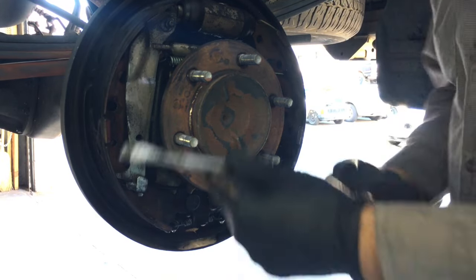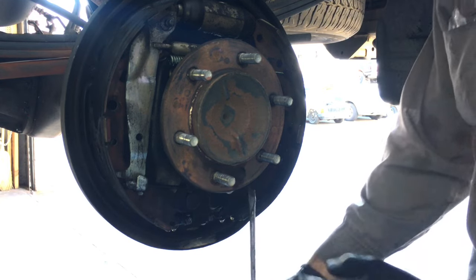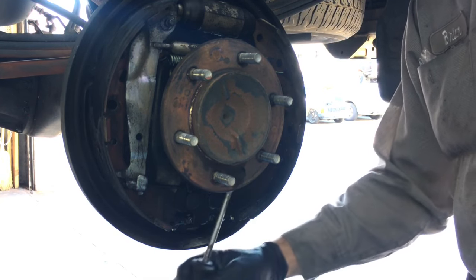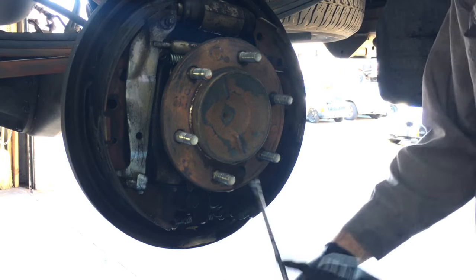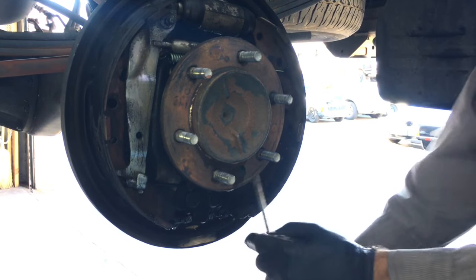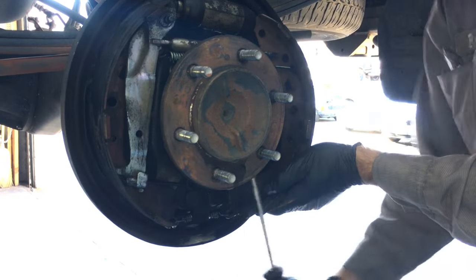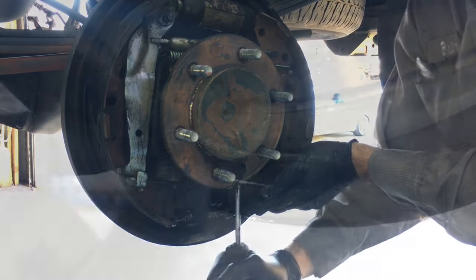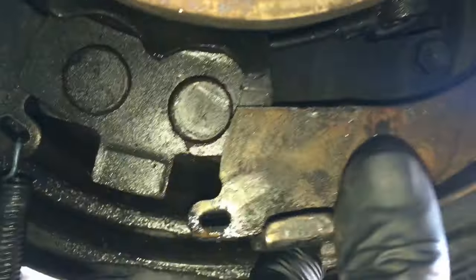Take a long flat blade screwdriver and hook it under the bottom brake shoe, then hook it against the axle on the inside and pry this little spring and lip out. Now that this shoe is pried out from behind the little lip, it comes free and you can unhook the spring and take it off and set it aside.